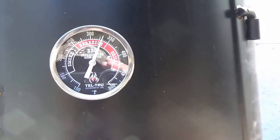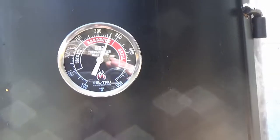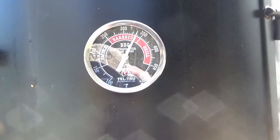May 10th, 2022. 73 degrees out today, sunny as all get out. Today is going to be a Dyna-Glo cook day.